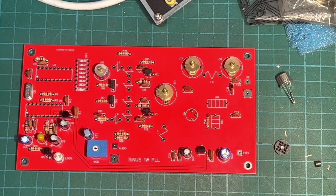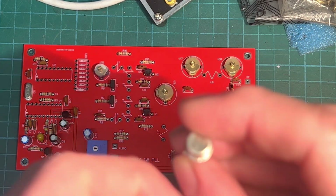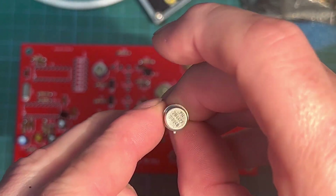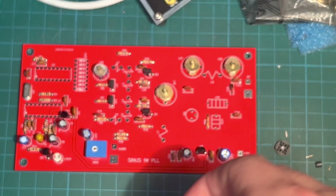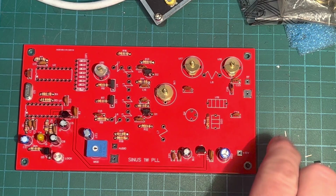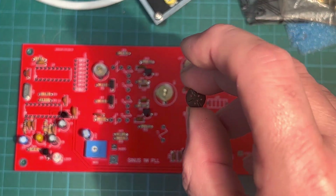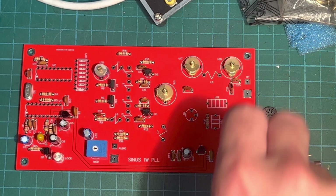Time to get our main transistor on there, which is a 2N4427 — and this is a Philips one, none of those fake rubbish ones, otherwise it just won't work. We've got a little plastic spacer there so the transistor doesn't sit right on the board. Let's get them on there.